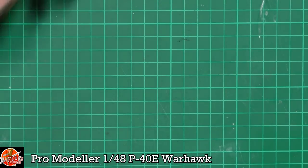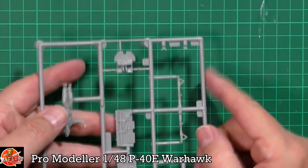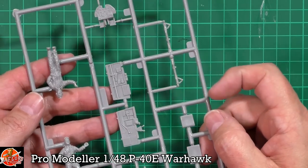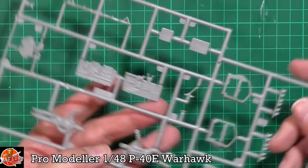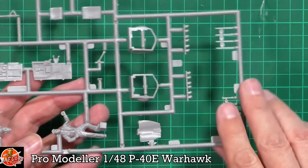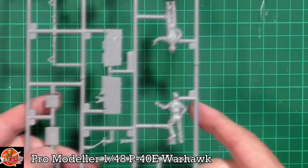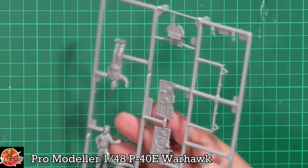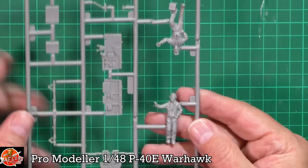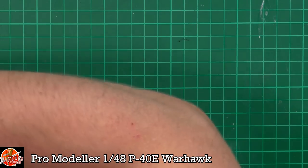Some of the smaller parts: the instrument panel with dials and various bits and pieces, and the gear legs - very nice indeed. We've got those side walls and the wheel wells. Then the exhausts and other little bits, all good clean sharp crisp moulding. And we've got the figures - two crew: the guy standing and one who's sort of painting if you wanted to do it.